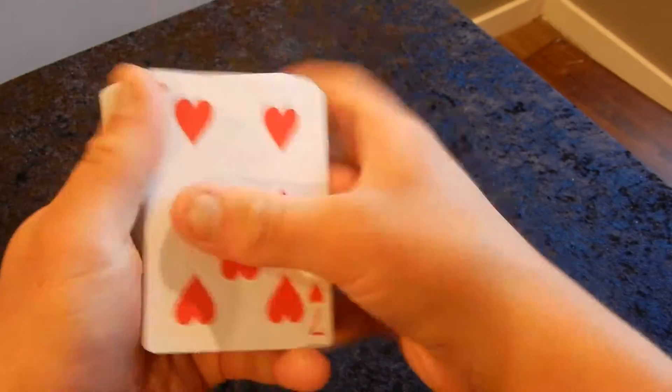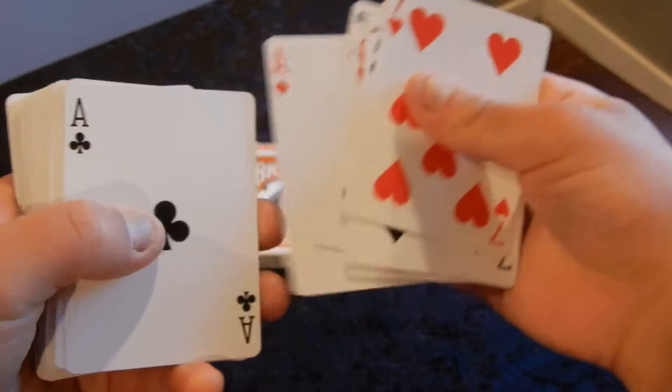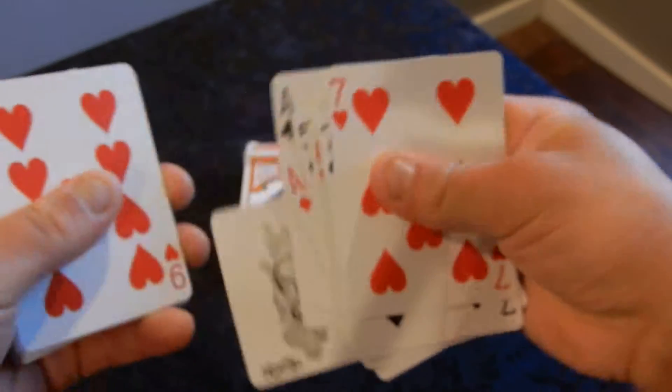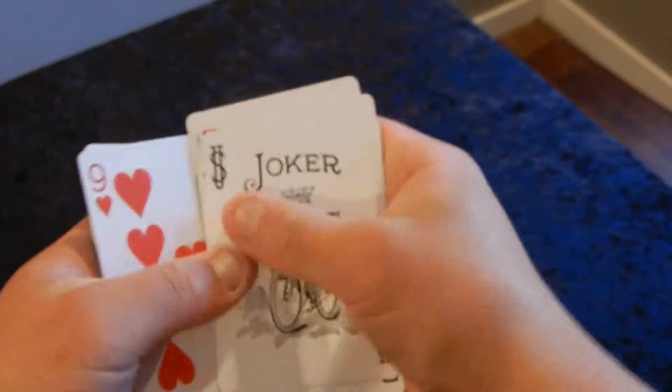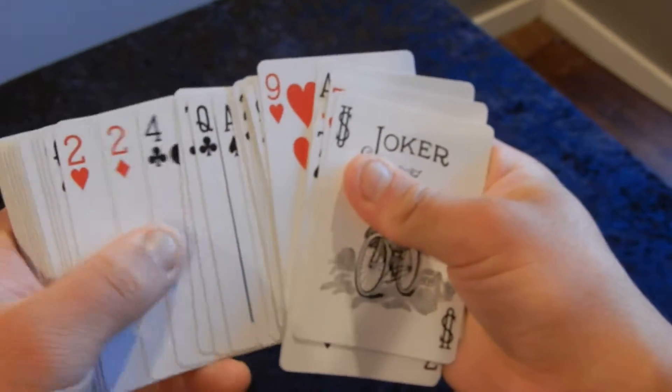The face of the cards is pretty much standard — a standard deck, nothing too fancy about it. The only difference about this deck is the joker.